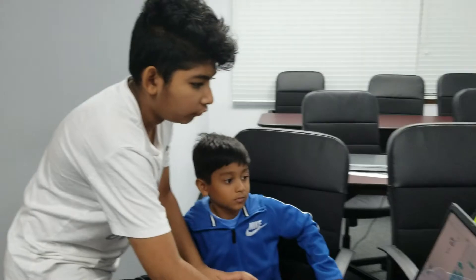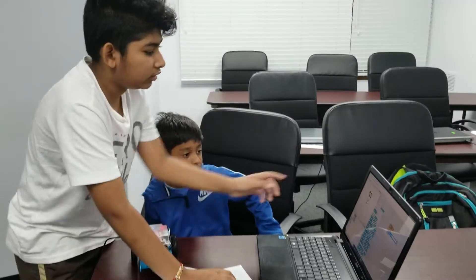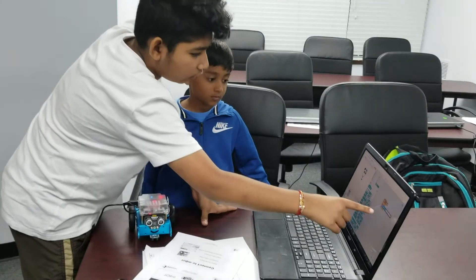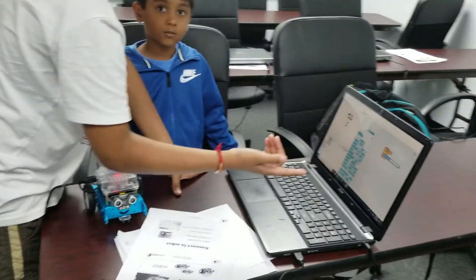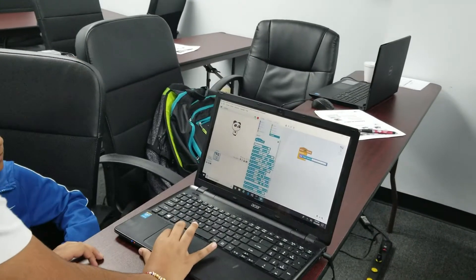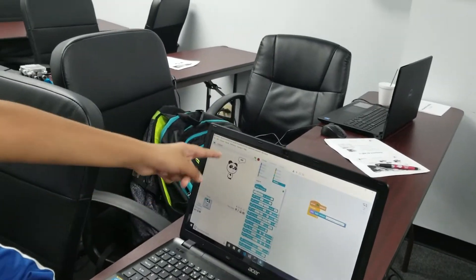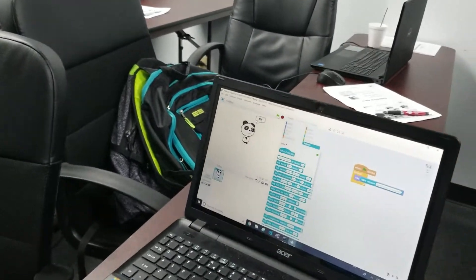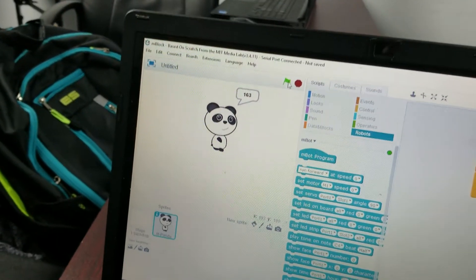Right now we'll stop it, but it says when you click the flag, it will show what the light value is on the screen. If I click the flag, right now it's about 980. If I make a shadow, it will go down — down to 100.